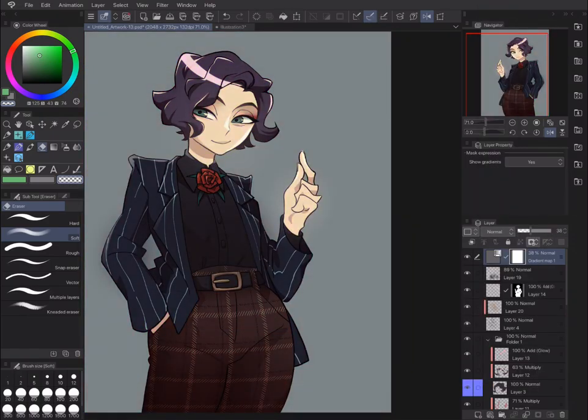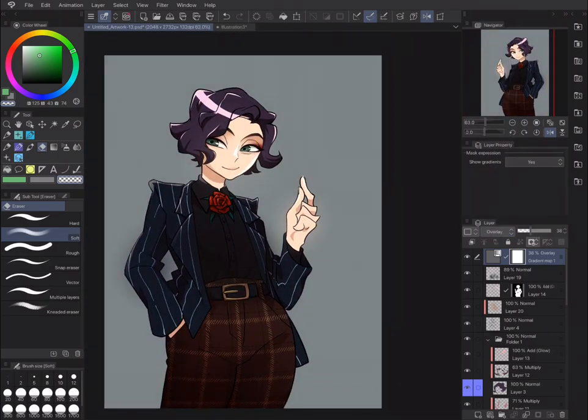So that's it, the image is done. I hope you found this video pleasant to watch, or informative at least. So yeah, see ya!